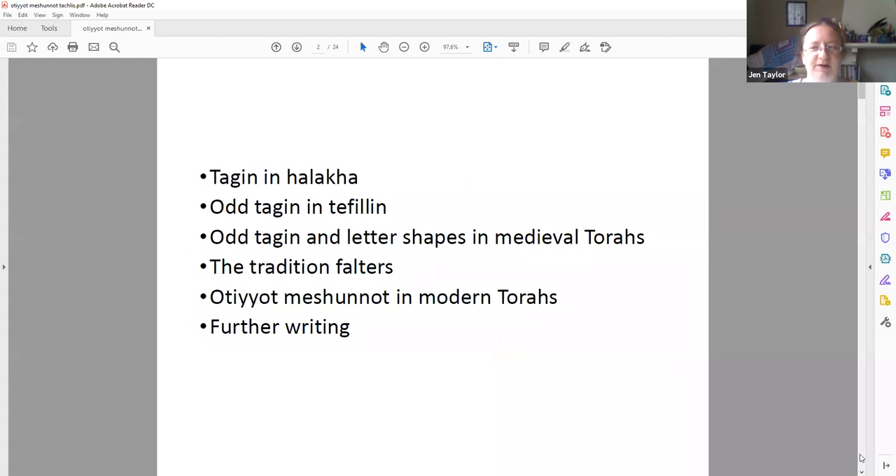So the course this is going to take: we're going to have a quick look at tag-in in halakha, then we're going to look at weird tag-in in tefillin particularly — what applies to tefillin mostly also applies to mezuzot. Then we're going to have a bit of a trip back in time to look at some of the older variants of all these strange letters, then there's a bit of a disconnect for inter-modernity, and then I'll point you on to the sources to pursue this further, should you wish.